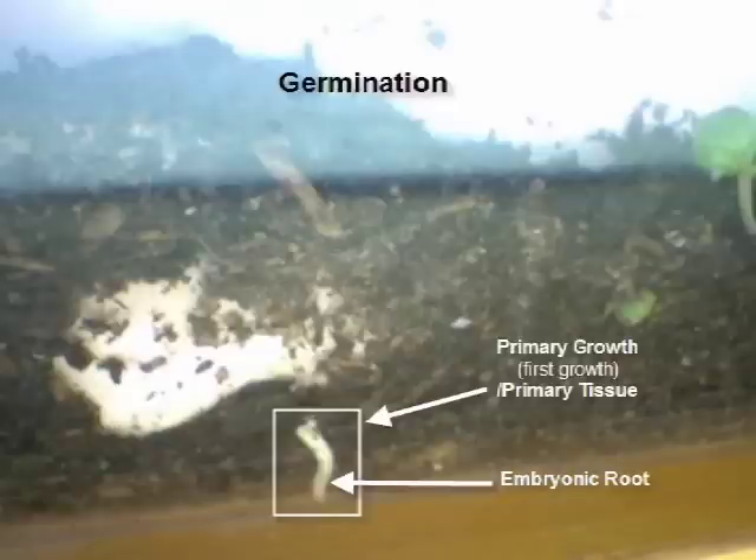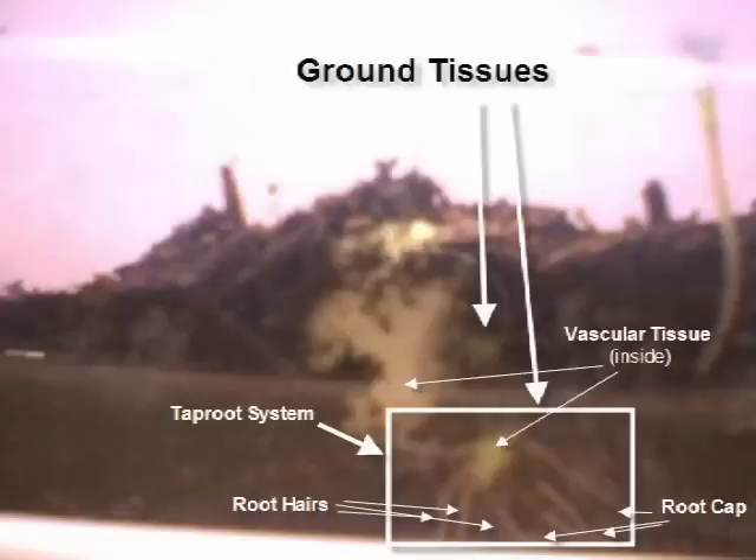Here, the lima bean begins to germinate, and the embryonic root will burst from its majestic coat. Once this process has begun, the root becomes unstoppable. This primary growth creates a taproot system made of primary tissues protected by a very protective root cap that would dominate the ground.